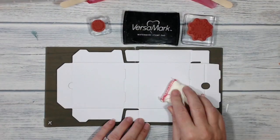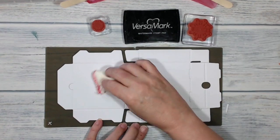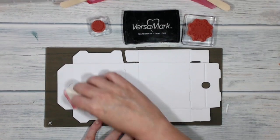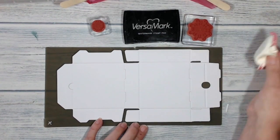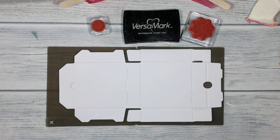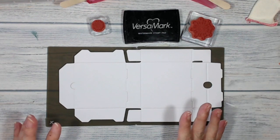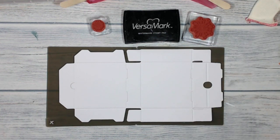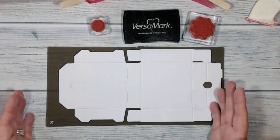First of all I'm going to go over my pizza box surface with my embossing buddy. Then I'm going to ink up my stamps in Versamark and do a bit at a time, one colour at a time. I'll be turning the sound down and giving you some music to listen to.